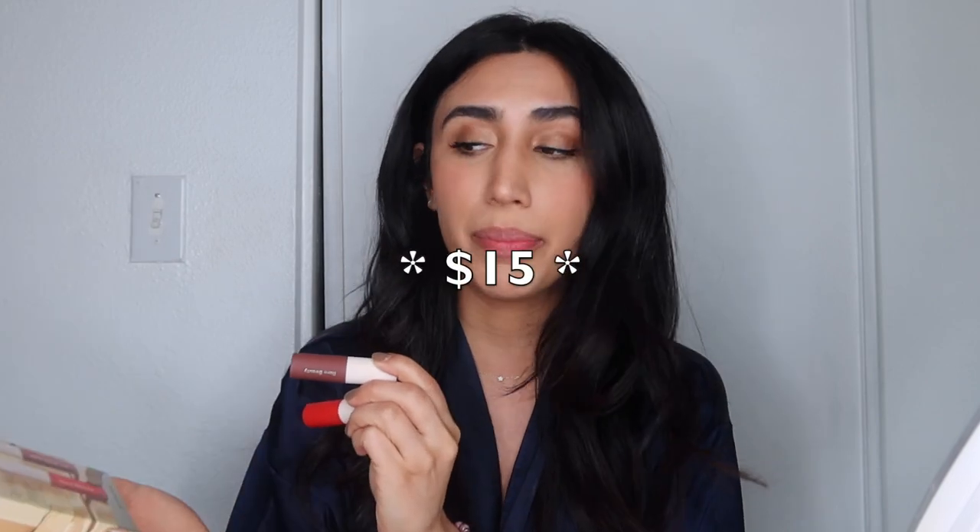I got the mini set during the Sephora VIB sale. I think this mini set was literally less than 20 bucks or something, but it's just such an amazing price.